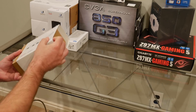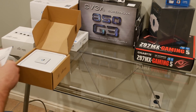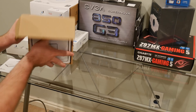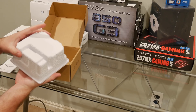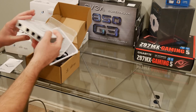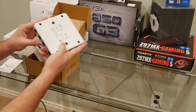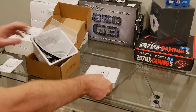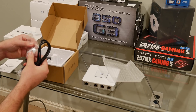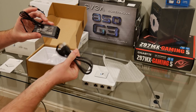So here's the front of the box. Inside you get the actual security gateway, drywall screws, and a power cable.